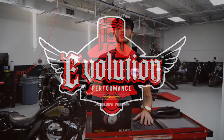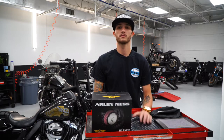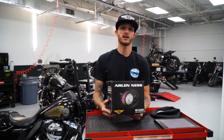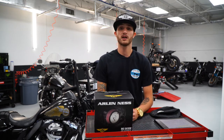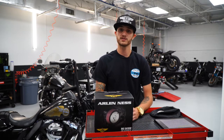Max with 13th Colt here at Evolution Performance. We're going to be talking about a couple of different products, but right now we're going to be talking about the Arlen Ness Big Sucker Stage 1 air filter and cover. One of the reasons why we're doing this is because, as you can see the Road King behind me, we're going to be replacing the stock air filter and cover with the Arlen Ness Big Sucker Stage 1 for a couple of different reasons.